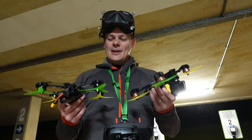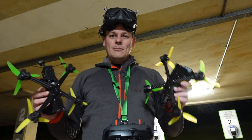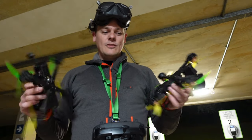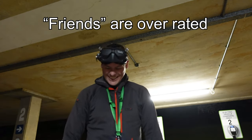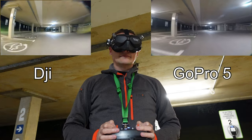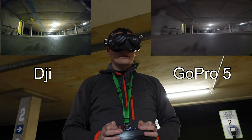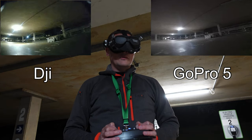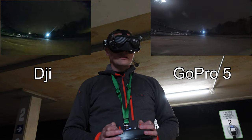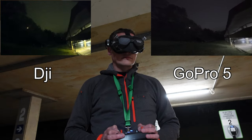I ran a penetration range test comparing two identical setups — one Walksnail Avatar and one Vista — both with crystals and TrueRC patches, both running at 700mW. This is a spot I know very well; I know there are certain dead spots and dark points, and this corner is where the signal is worst. Looking at the goggle DVR from both, the Avatar is holding on really well, while the Vista with the Nebula Pro is just black at that point.